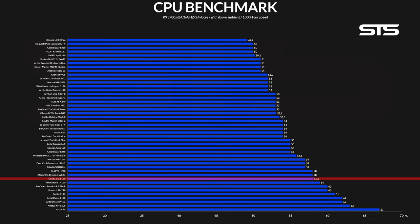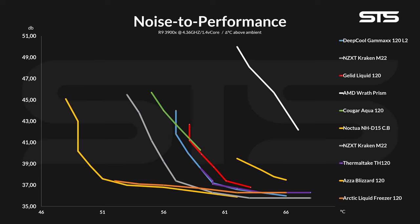We lowered only the fan speed in 10% steps and measured the noise, creating a noise-to-performance graph. And on this one, the results got kind of worse. Sure, it beat the original AMD Wraith Prism and ASUS Blizzard 120, but that's really not that much of an achievement. Other than these two, pretty much every AIO beat the crap out of it — Deepcool, Thermaltake, Kraken, Freezer — all 120mm AIOs had better ratios. The only debatable one would be the Kuga Aqua, which looks like a perfect extension of the Liquid line.